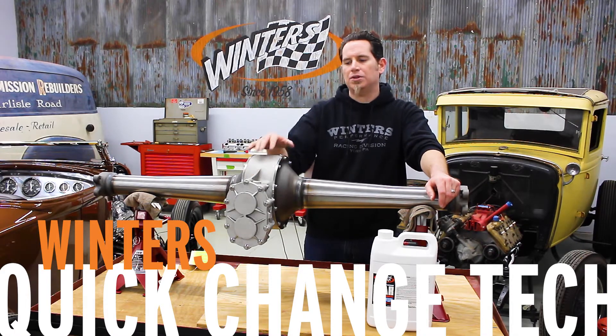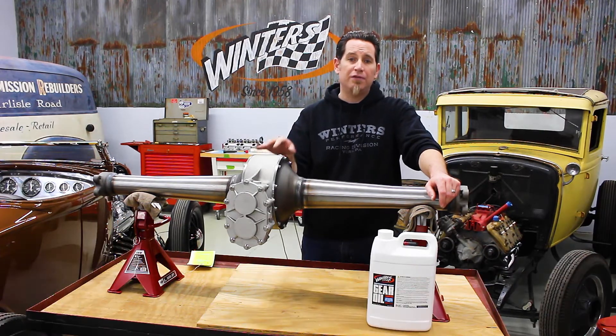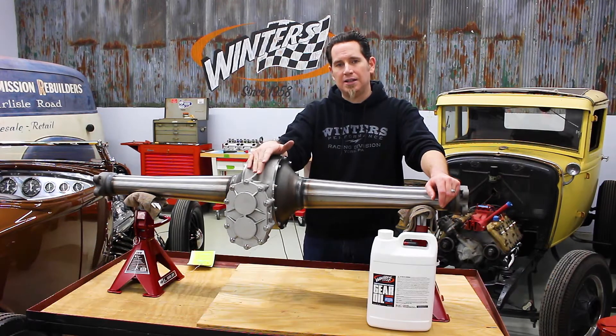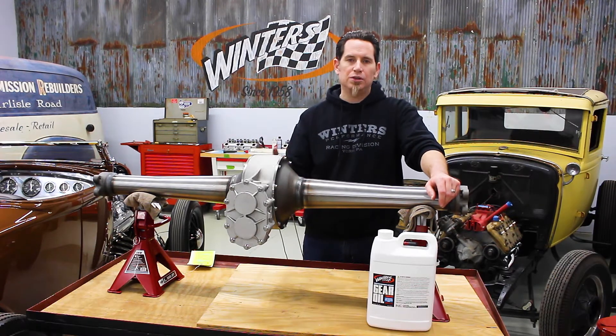I'm Curt with Winter's Performance and we're talking about checking the oil level and filling your quick change rear with oil. This is one of our hot rod rears — it's a V8 size quick change with steel tubes and bells.